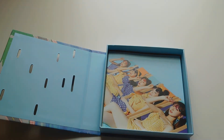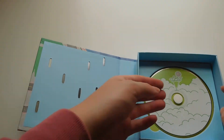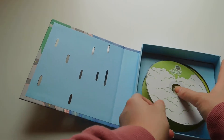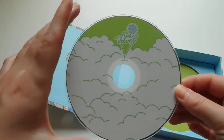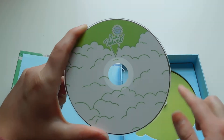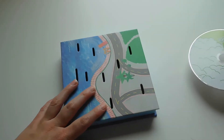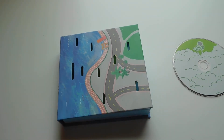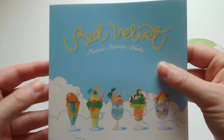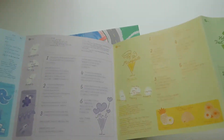So put that to the side for now. Here's the photo book. And then here is the CD plate for Joy's limited. The CD plates for the limited versions come in the girls' color, so Joy is green, so her CD plate is green. And then this is the music recipe book — it's exactly like the one in the normal version. The only difference is that this one is a pull-out version.